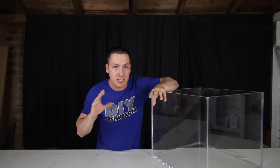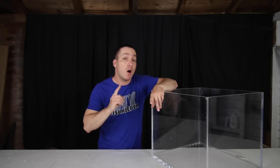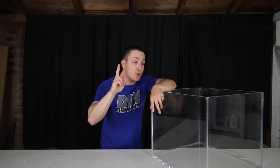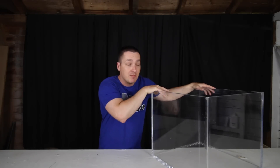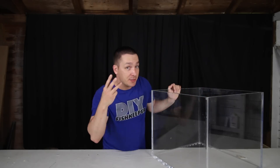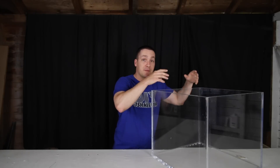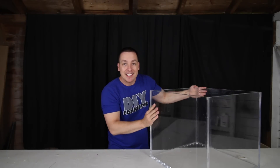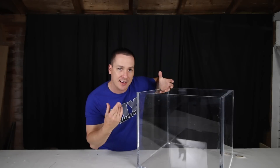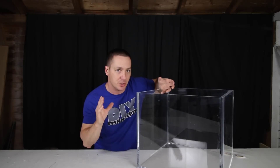If I had gone with the 24 by 24 inch dimensions: one, it would not have fit in the location I want to keep it; two, I would have had to brace it and I wouldn't have been able to get this braceless look; and three, it would have been more difficult to light. So while I still get the look of a cube tank here, I find it's actually more functional than a two-by-two-by-two tank.